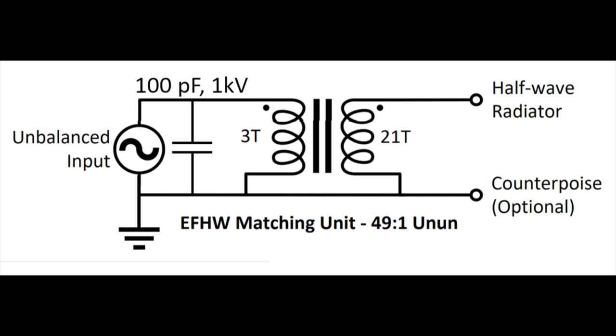We have three turns primary, which is great for such a small toroid — you wouldn't want to use two, that wouldn't quite be enough. 21 turns total makes a 49-to-1 unun. I'm going to make a 64-to-1: three turns primary and 24 turns total. It shows also a counterpoise, but for QRP power I wouldn't use a counterpoise — that would make it not a half-wave ANFED. I would just use the half-wave radiator, and it's very important that it be a half-wave wire.